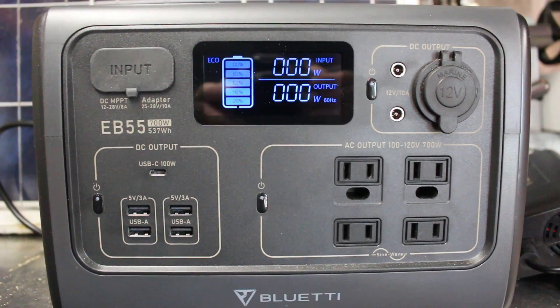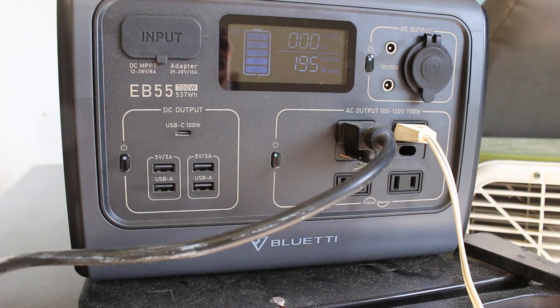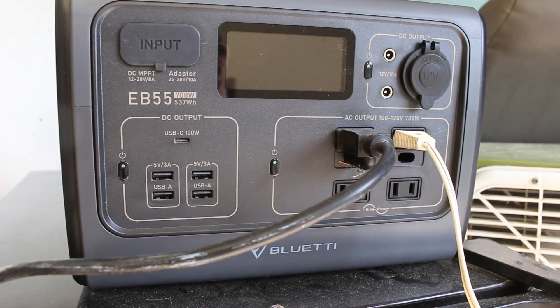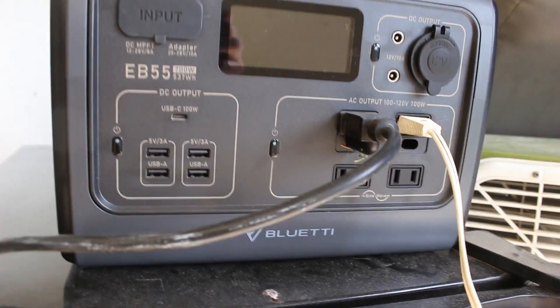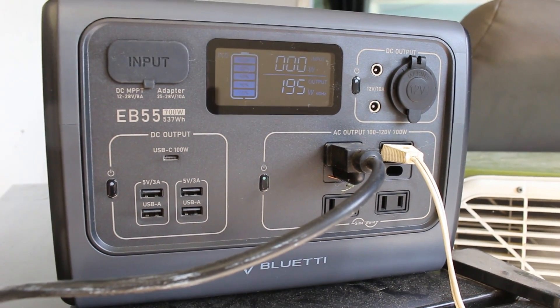Another feature that I found really useful was that when you plug something into the Blue Eddy it will show you the amount of watts that that item is drawing, so you can really get a feel for how efficient some of your different appliances are.